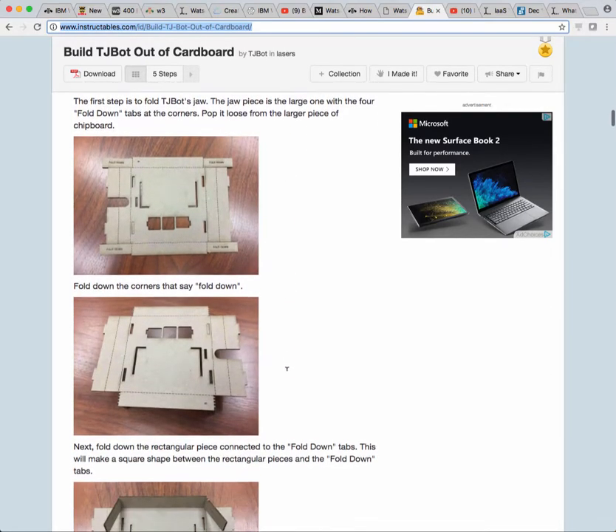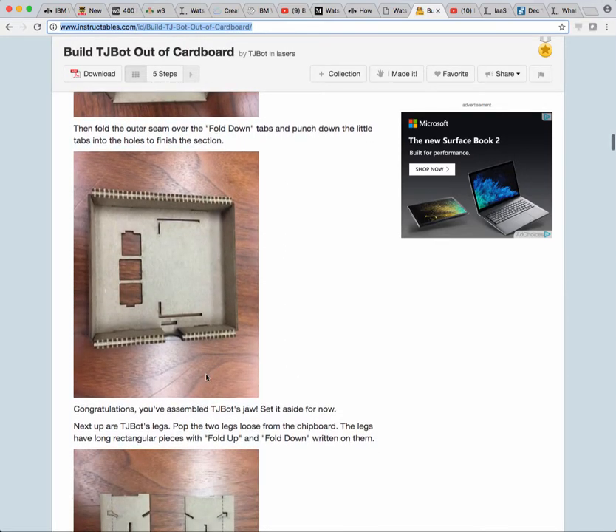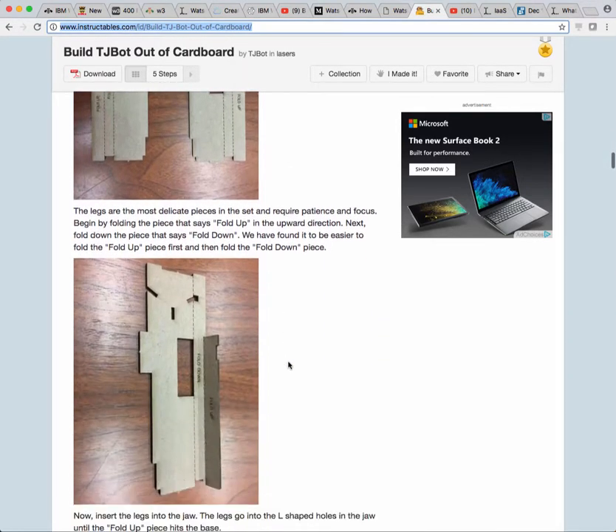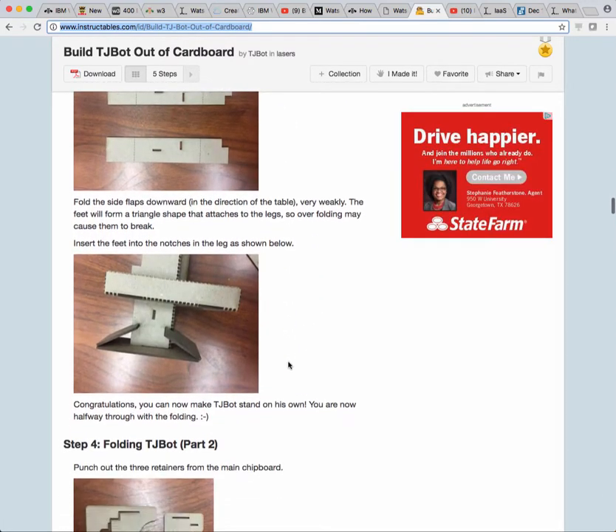I went really slow with my eight-year-old son and it took us about an hour and a half to be really careful and look back and forth. But this is pretty good — a few little tricky parts.